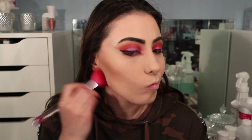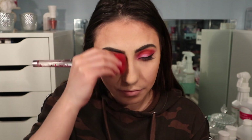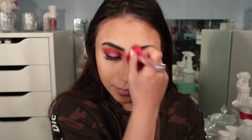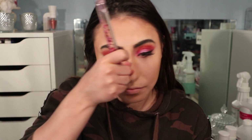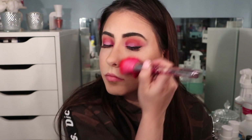Taking the Too Faced Chocolate Soleil bronzer, I'm bronzing underneath my cheekbones, along my jawline, and along my hairline. I'm also taking this down the sides of my nose as well as across the tip of my nose to contour.